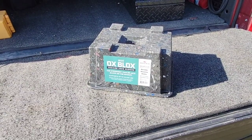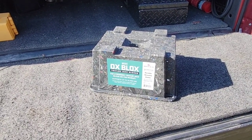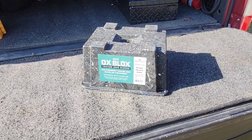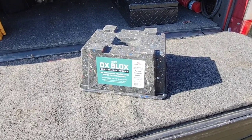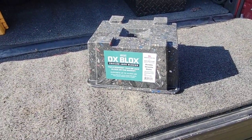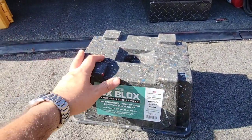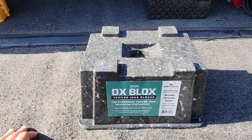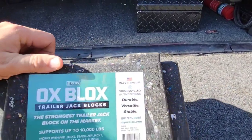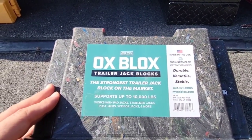In front of me is a pretty cool product — I think it was designed by students, so it's kind of innovative. You guys know I'm a big fan of folks who engineer things, and this certainly looks like an over-engineered version of something that already exists. It's called an Aux Block — it's a trailer jack block, and not only that, it's an insanely robust trailer jack block. I've never seen any jack pad built to this level of sturdiness. It looks like it's made out of some type of recycled material — yep, 100% recycled, made in the USA.